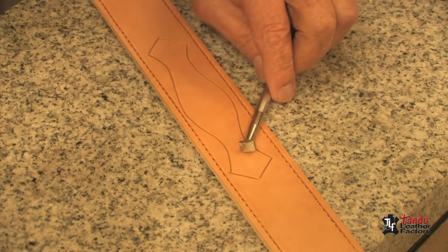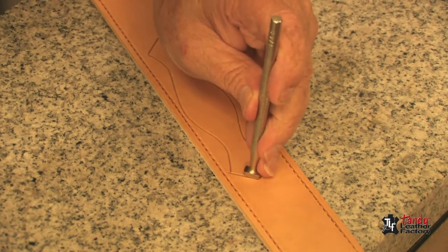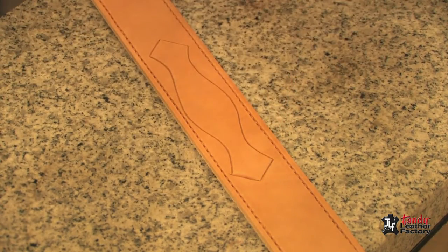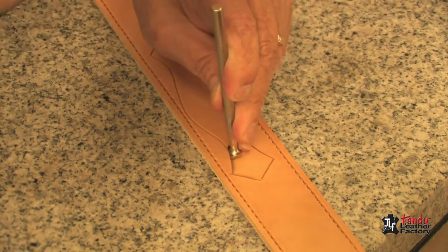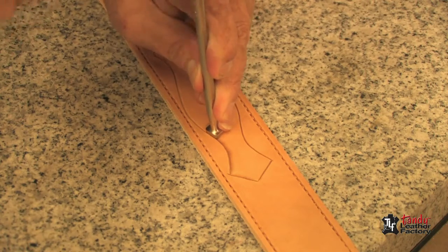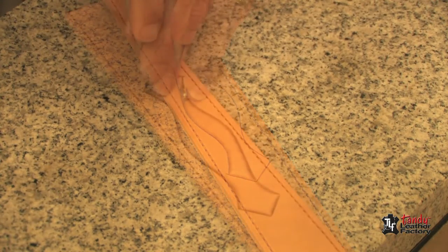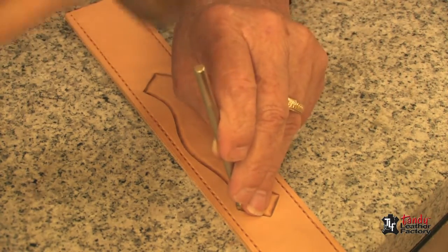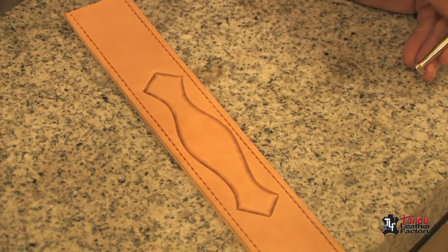It is very important to stay exactly on your tracing lines. Next I will use a large sized checkered beveler and we will bevel inside of these lines as you see me doing here. Make sure you get these corners down very well on all of them. After we have finished our beveling, we'll set this aside to dry.